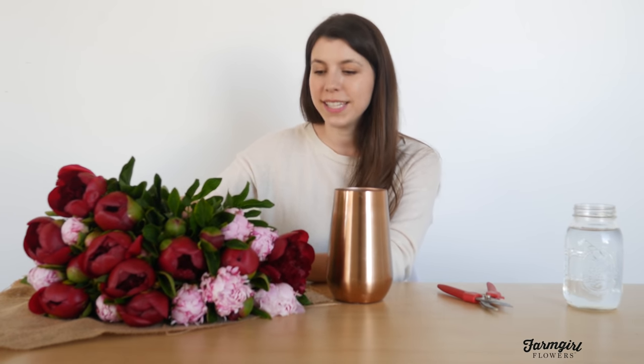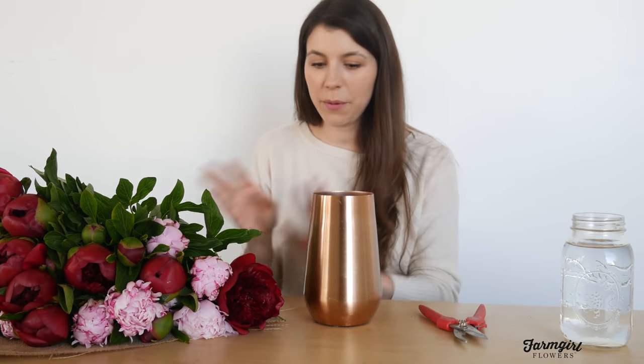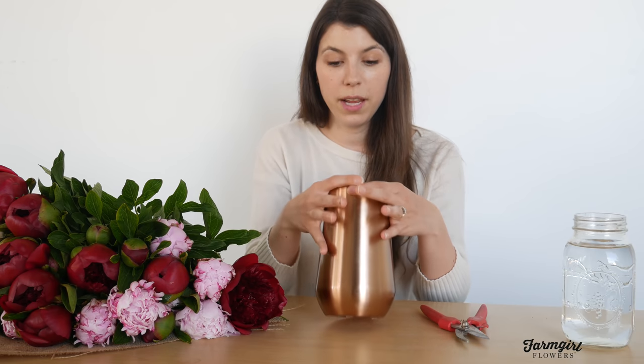Hi everybody, this is Meg from Farm Girl Flowers. Today I'm here to show you how to style 25 stems of mixed peonies. We've got a couple of different really beautiful varieties to style today. Once you've unwrapped all of your stems, you'll need to find a vase. This is obviously a ton of stems, but a lot of this right now is also the leaves. I've got a pretty big vase here with a solid opening, maybe four or five inches, and it's pretty tall because this is going to end up being a rather tall arrangement.